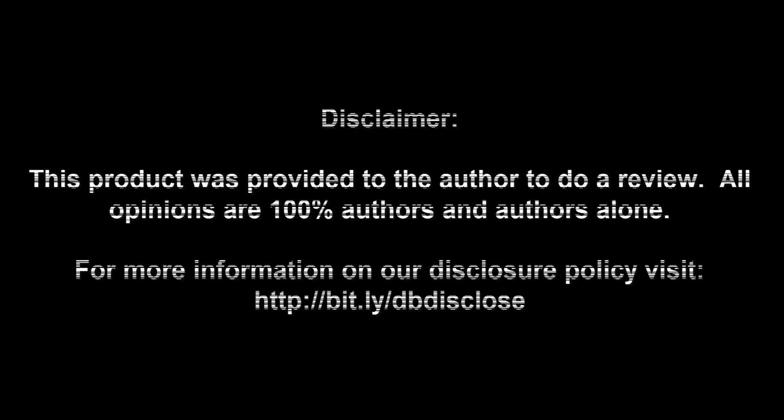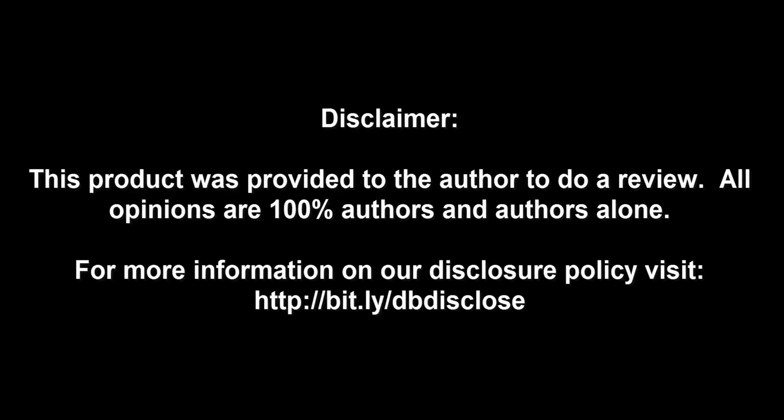Thank you for checking out my video and this full rundown review. Keep your eyes out for more on DragonBlogger.com. Disclaimer: this product was provided to the author to do a review. All opinions are 100% the author's and the author's alone. For more information, visit bit.ly/dbdisclose. To have your product or brand showcased on DragonBlogger, visit bit.ly/reviewmyproduct. Thank you for watching.